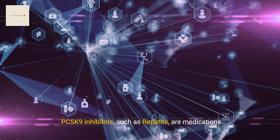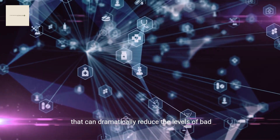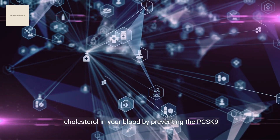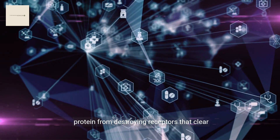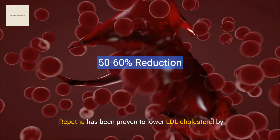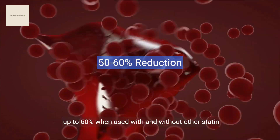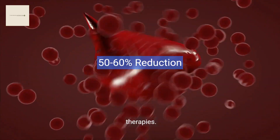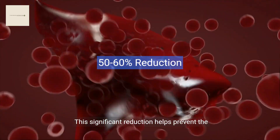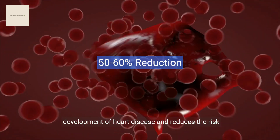PCSK9 inhibitors, such as Repatha, are medications that can dramatically reduce the levels of bad cholesterol in your blood by preventing the PCSK9 protein from destroying receptors that clear cholesterol. Repatha has been proven to lower LDL cholesterol by up to 60% when used with and without other statin therapies, helping prevent heart disease and reducing the risk of strokes.